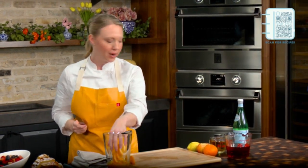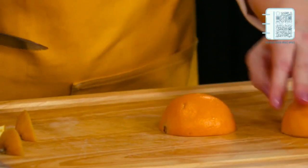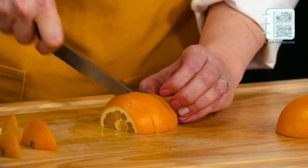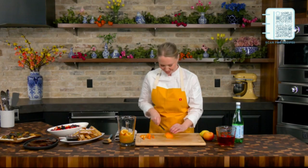So in this pitcher right here, I have orange juice — about a cup of orange juice in there. And now I'm going to add in some sliced fruit. That's one of my favorite parts about sangria is you really feel healthy when you're drinking it. It's basically a smoothie, so you just drink away if you feel like it.